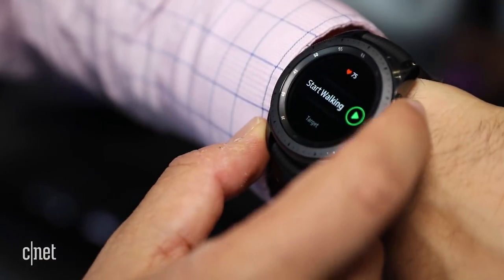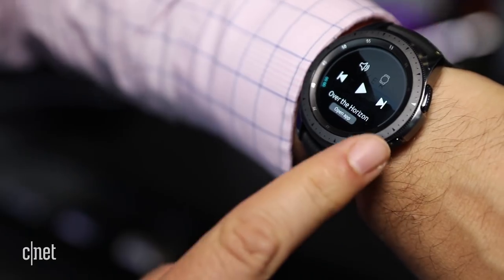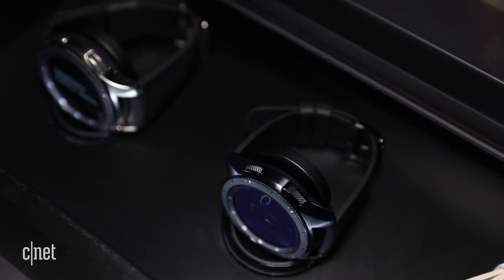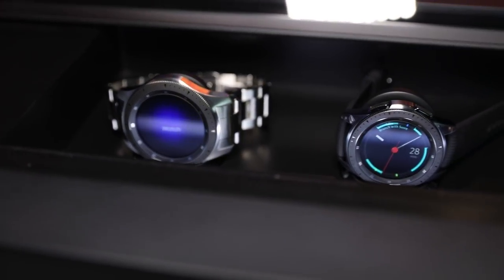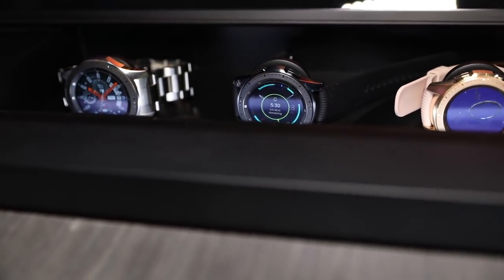Samsung's newest Galaxy Watch arrives August 24th, just before Google and Apple are expected to reveal new watches of their own. It costs $330 for the 42mm version and $350 for the 46mm, but that's just Bluetooth. LTE versions will be sold at a later date for an unspecified price.